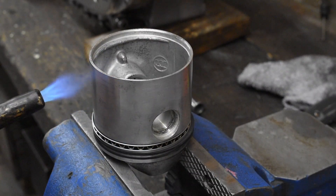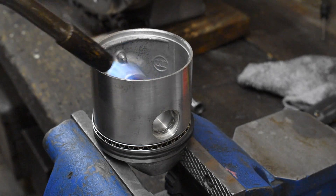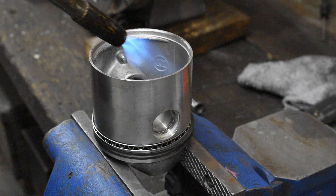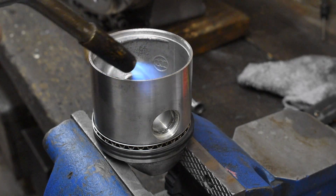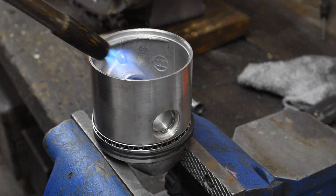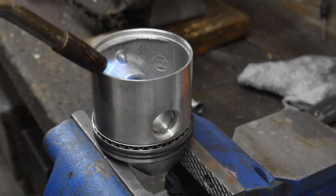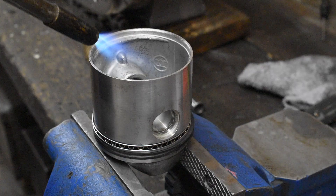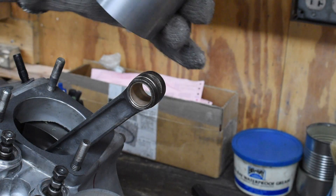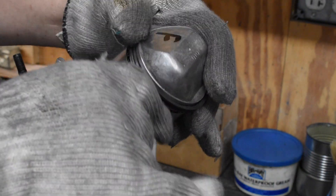Heat them up a little bit — doesn't take a lot. You could probably throw them in an oven and bake them at 250 for half hour, 20 minutes, something like that. The piston pin slides right in.